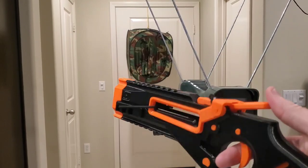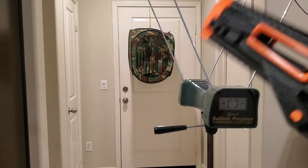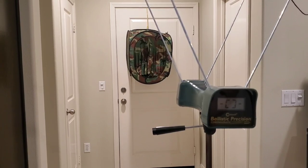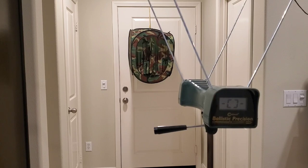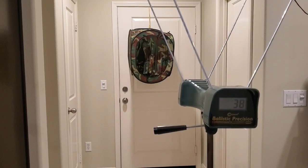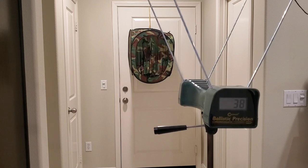All right guys, here we are at the door with the Corsair blaster that Paper Skeletons 3D printed for me. I'll fire three megas first to see what those do FPS-wise, then three waffle darts, then three short darts which I believe are Gen 3 or 4 Workers. Let's see what the megas do. Primed it all the way back as far as it'll go — 38. Not expecting anything magnificent because it is a string blaster, but it's fun. 51 — hey, there we go. One more — 52.